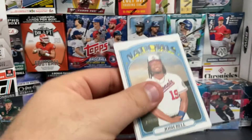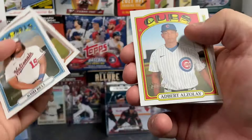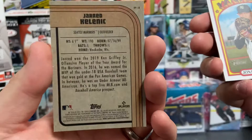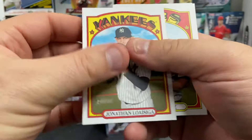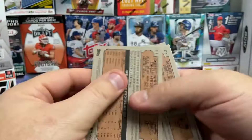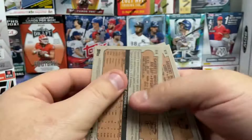There's Josh Bell, Colin Moran, Edward Alzale, Garrett Whitlock, and Jared Kelenic — that's a nice card, a Rookie Performers card. He's a pretty sought-after young rookie. Jonathan Loizaga, David Bote, Luis Arias, and Luis Castillas. That rounds out our last pack. Let's take a look at the backs just to make sure we don't have anything — doesn't look like we do. There we go.